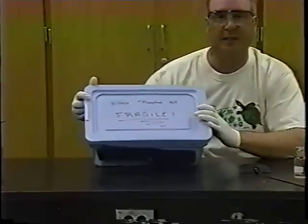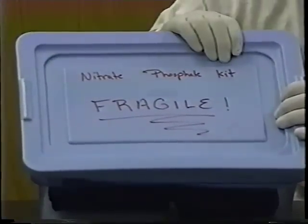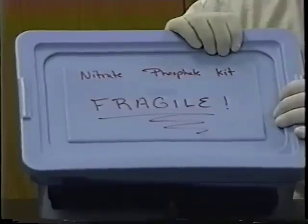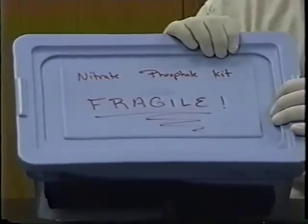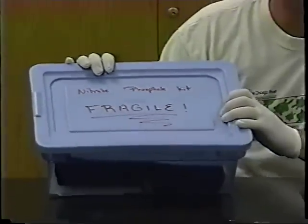Now that you have your background information on phosphates and nitrates, you want to know how to do the water quality testing. On the day of the water quality test, your kits are put together in a little carrying case. This is the nitrates and phosphate kit. It's very important that you take this with you on the day of the field trip — that's one of your responsibilities besides having your safety equipment on. Make sure you have this along with your journals.